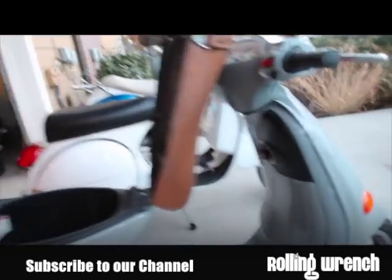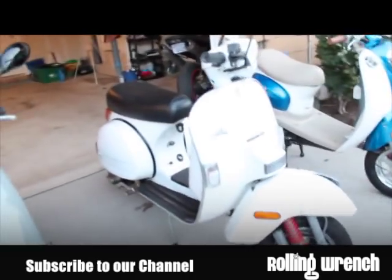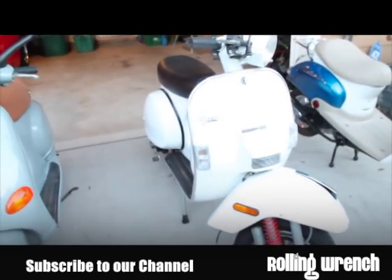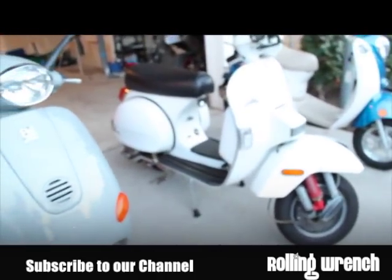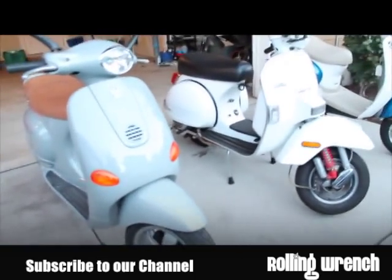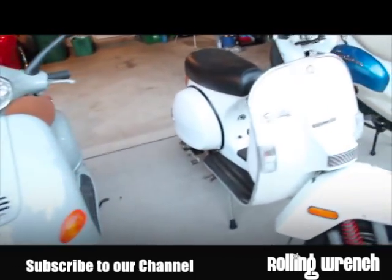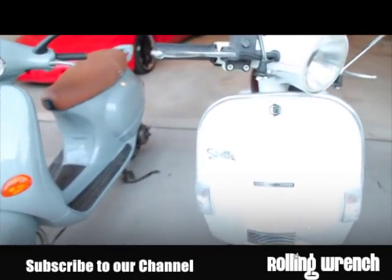We've also got the Stella. This is a two-stroke. If you're looking for speed, definitely look for a two-stroke scooter — they have twice the power. This is a 150cc and it'll get up to speed about twice as fast as the Vespa 150cc. The Vespa's a four-stroke; the Stella's a two-stroke. So if you want a faster scooter, get a two-stroke.